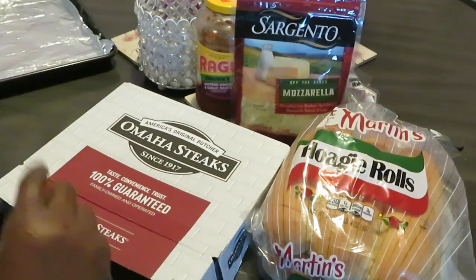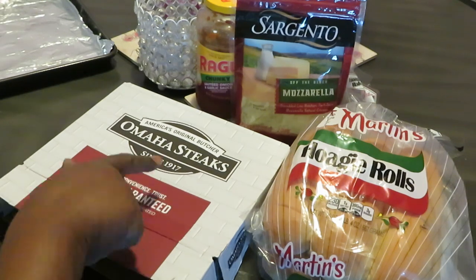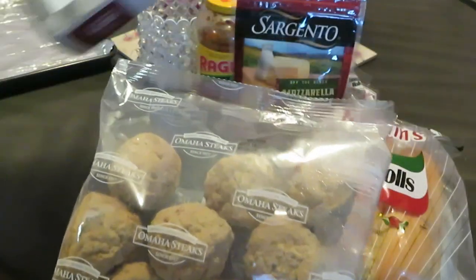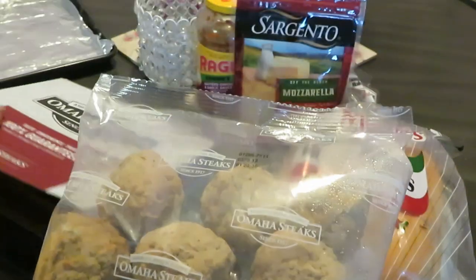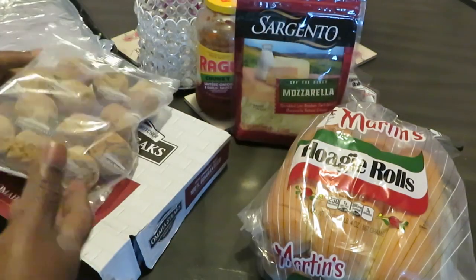By now you guys should have seen my Omaha Steak box unboxing, so today we're gonna be doing the Omaha Steak meatballs — the Omaha Steak beef meatballs. They're fully cooked, so I'm just gonna put them in the oven and heat them up.